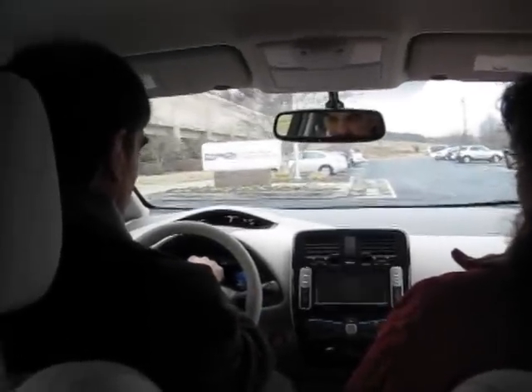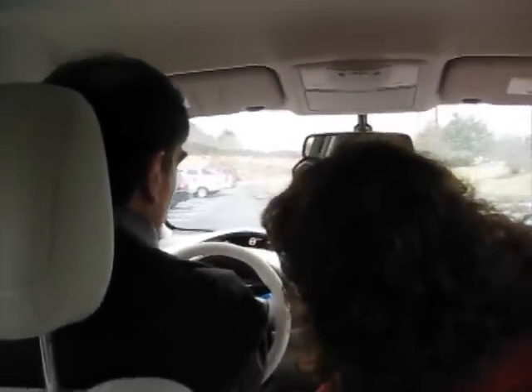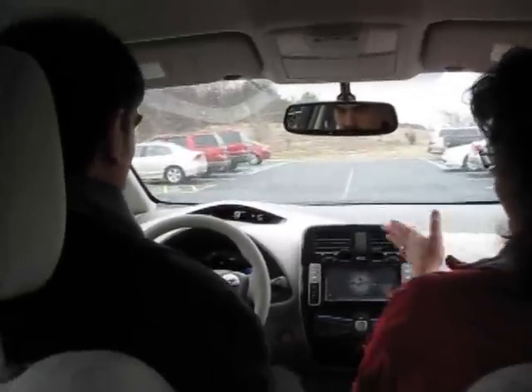Of course, you can hear nothing. I do have a little light here — it's green, indicating that you're in drive mode.